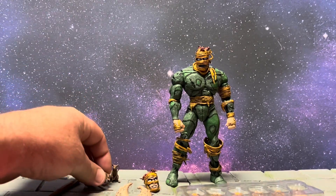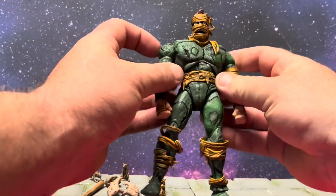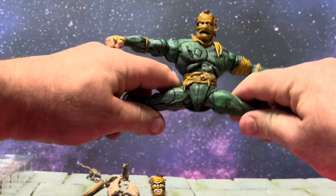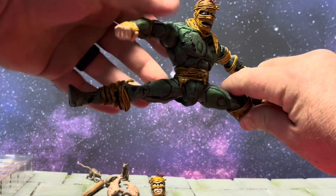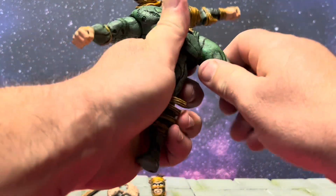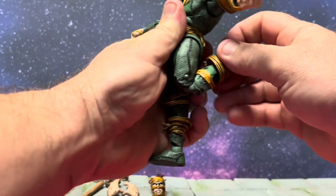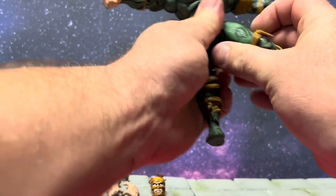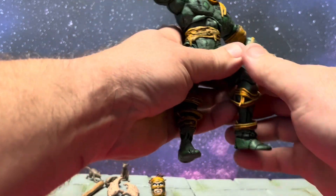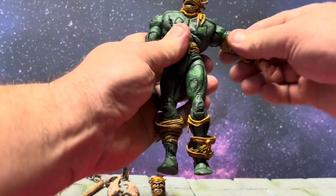Let's go over articulation. His arms will go out that much, his legs will do the Jean-Claude Van Damme splits, which is wild. He's got the upper thigh, double jointed knees, all these crazy sculpted wraps, and the ankle pivot rocker. It gives you some insane range of motion.